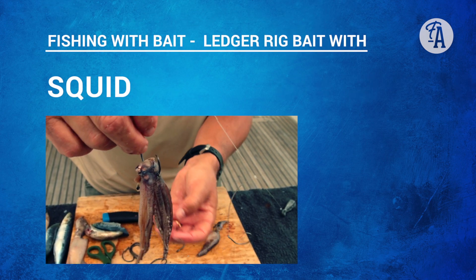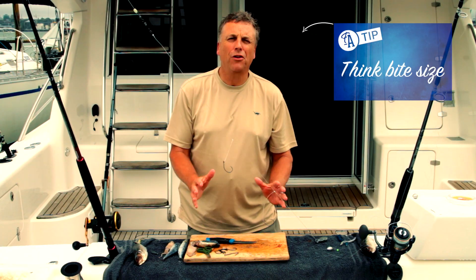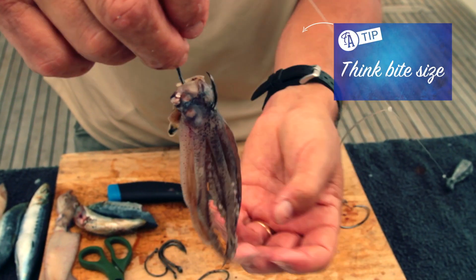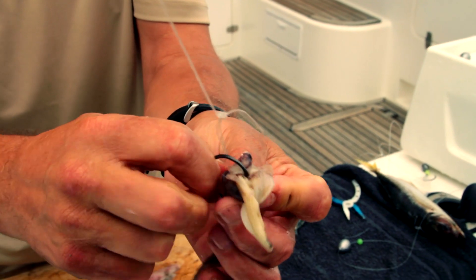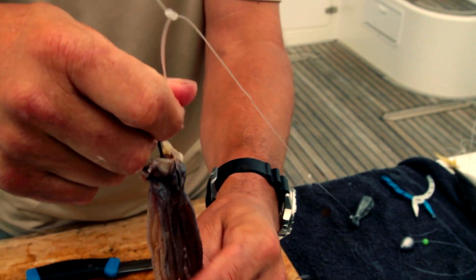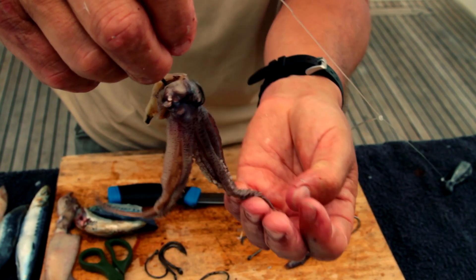When you're rigging squid on a ledger rig, you don't have to be too fussy. But again, don't make your baits too big — you don't want really large baits on ledger rigs. I'm a real fan of the squid tentacles. I've just torn the head right off the squid and that's what I'm going to use on the top bait. I'm only going to take the hook through once, through between the eyes, pinning a little bit of the tentacle because it's tougher and will hold on quite nicely. Those tentacles are going to move around and be really attractive.